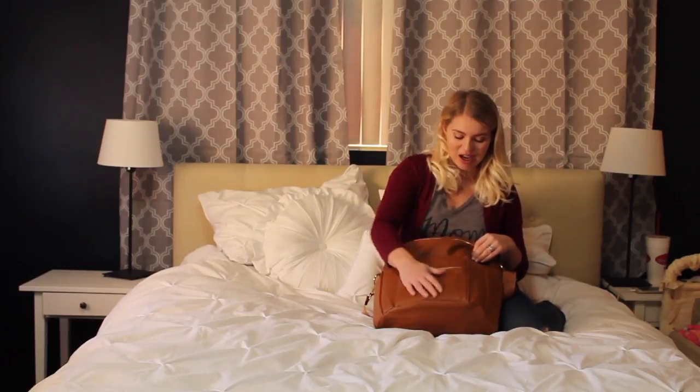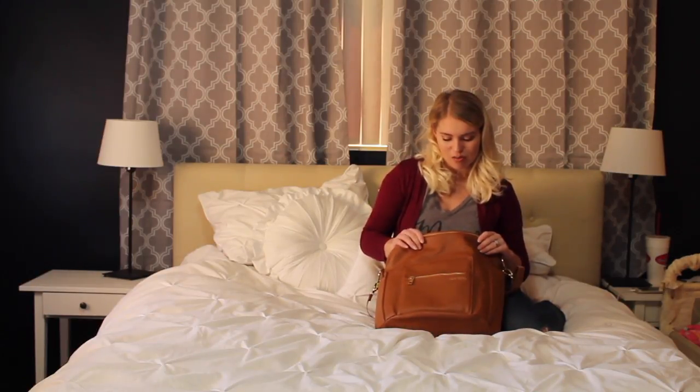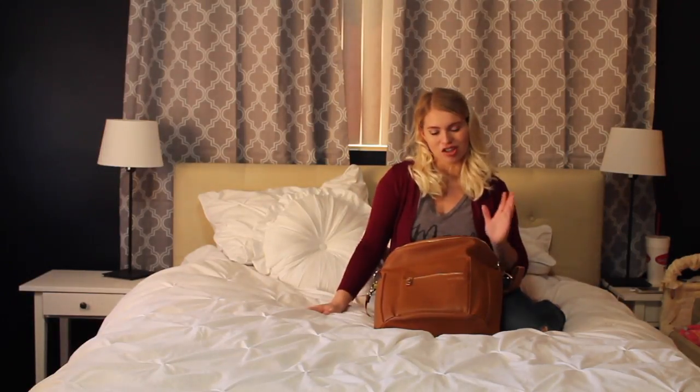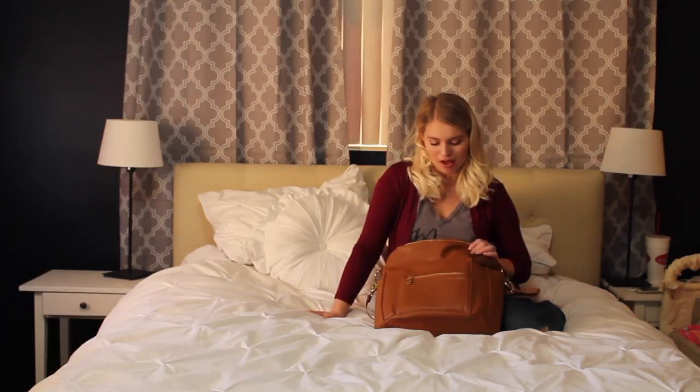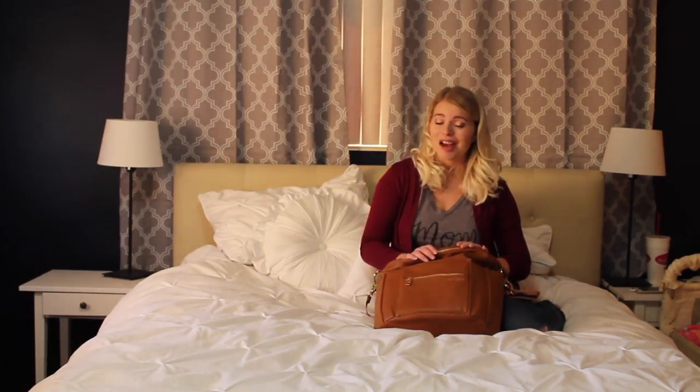It's nice too — I looked at the tag and it's 100% polyester. The nice thing about that is that it's easy to clean. Just get a wipe, wipe it down, you're good, you don't even have to worry about it. I haven't had to do that quite yet just because it's still so new, but I'm anticipating having to do that in the near future.